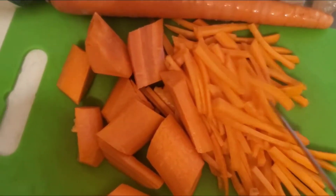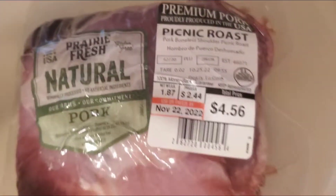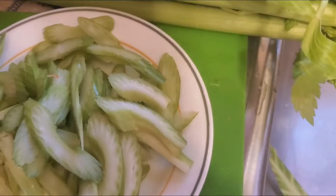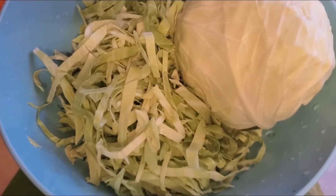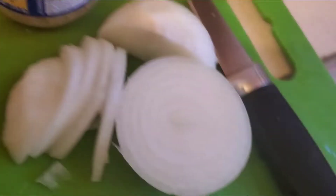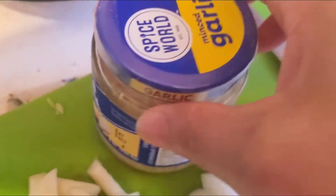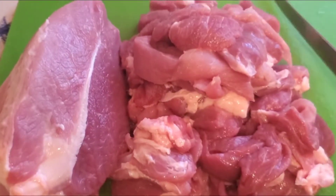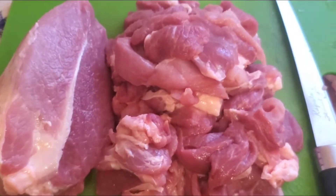Carrots, pork, celery, cabbage, onion and garlic. Cut the pork.